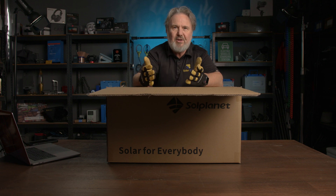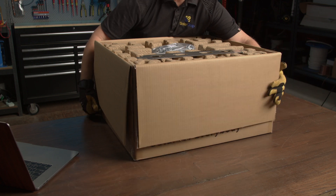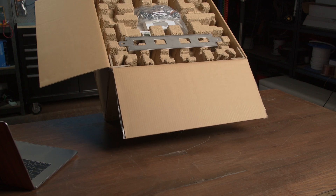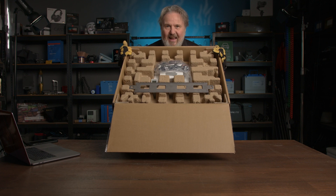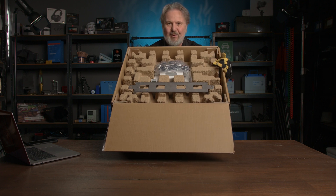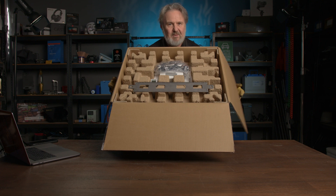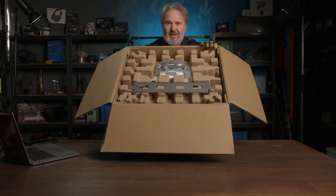First impressions opening the box — wow, a lot of lovely cardboard. Now this kind of gets me juiced up. I hate having to get rid of lots of non-recyclable packaging. This is engineered cardboard — amazing stuff, really. The way it's organised to create volume and strength, and just be a recyclable commodity. So let's pull out these components.